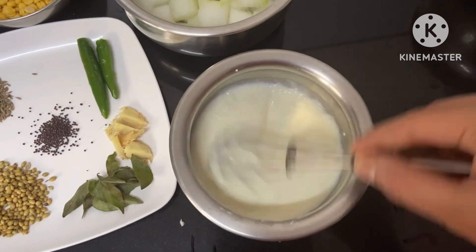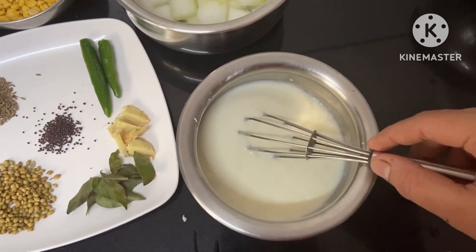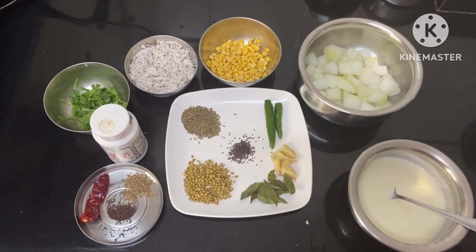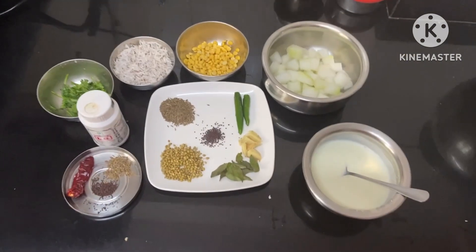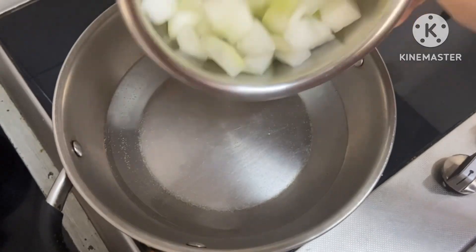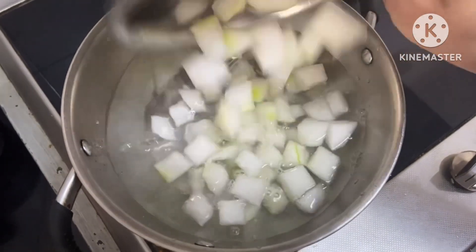Mix the salt together. In this case, we will feed the egg just like a base.